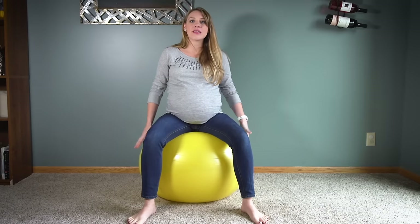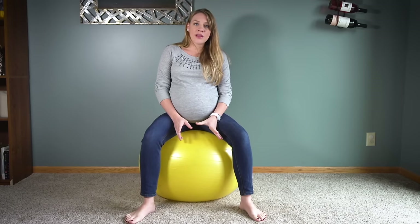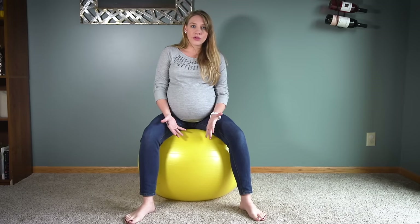Hey Mamas, it's Haley from Let's Mama and today I'm going to be showing you guys four exercises I do with my birthing ball to help encourage labor to come. I don't really like to use the term induction just because that's something that we really only truly can do with medical tools, but encouraging labor is something this birthing ball is going to be excellent for.